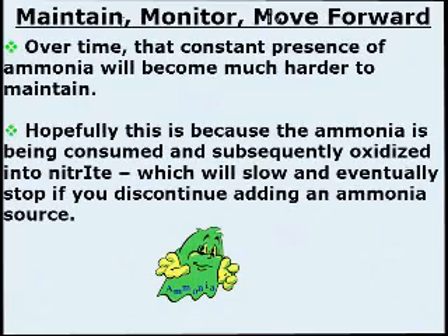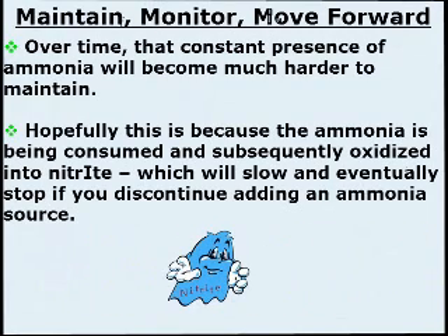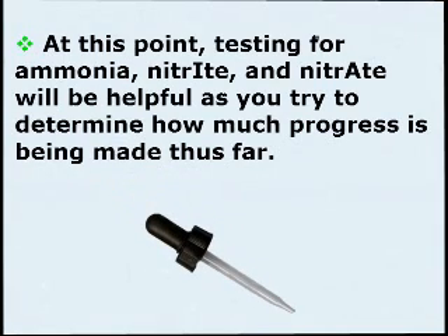Maintain, Monitor, and Move Forward. Over time, that constant presence of ammonia will become much harder to maintain. Hopefully, this is because the ammonia is being consumed and subsequently oxidized into nitrite, which will slow and eventually stop if you discontinue adding an ammonia source. At this point, testing for ammonia, nitrite, and nitrate will be helpful as you try to determine how much progress is being made thus far.